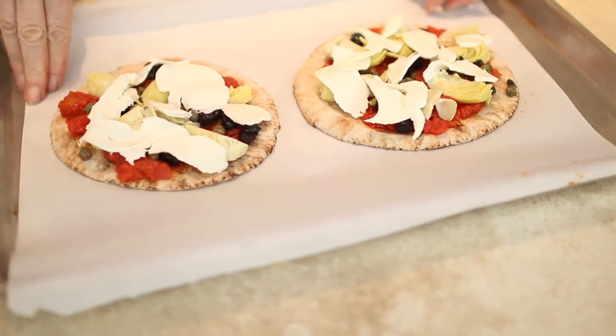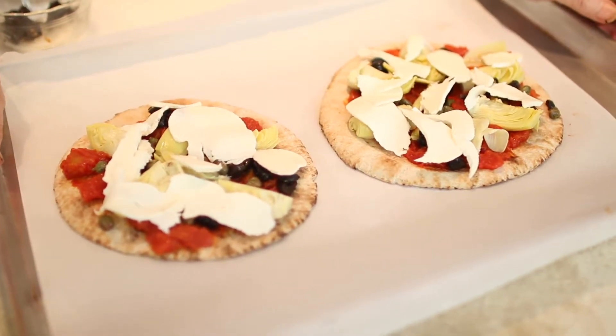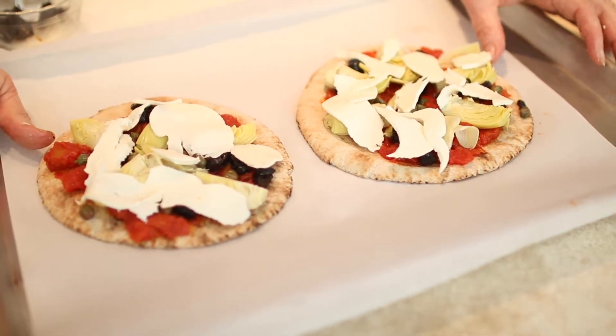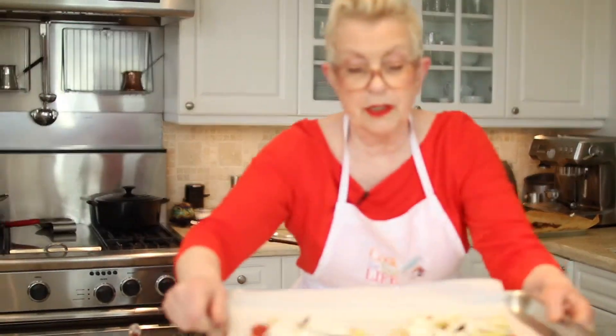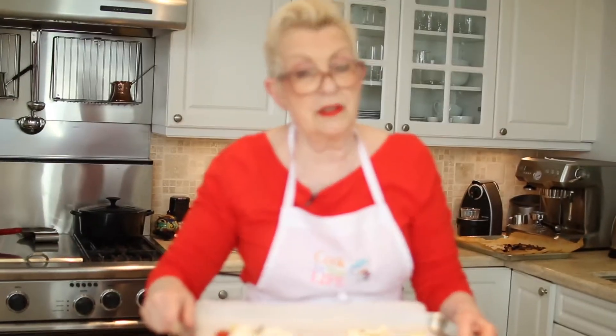Now all I'm going to do with these is put them under the broiler, but far down. If the pita breads are frozen, what I usually do is put them on a parchment sheet in the oven with a little bit of olive oil on top and then just heat them up until they're ready. So I'm just going to put this in the oven to broil.